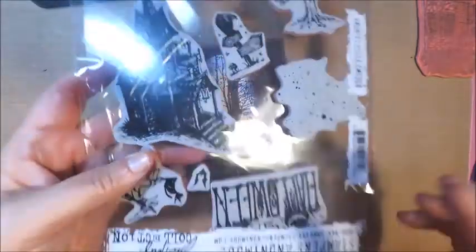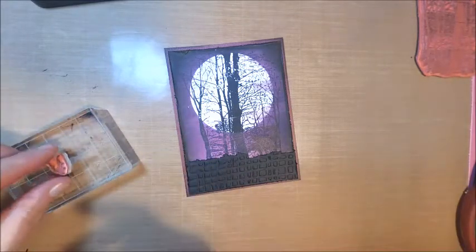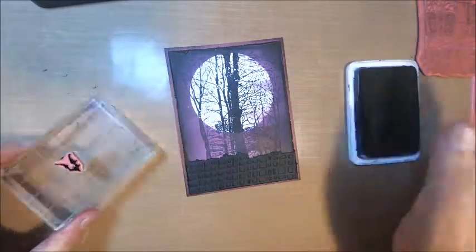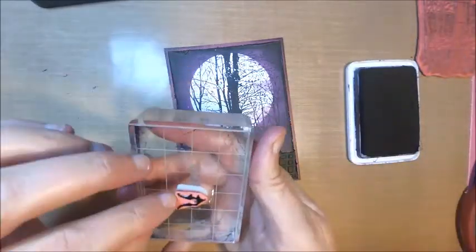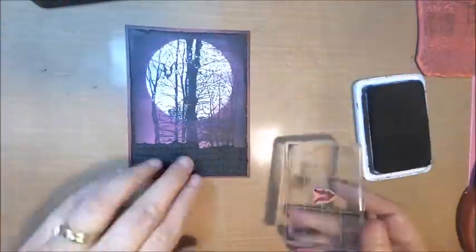Once I was finished with my scene, I decided to add a couple of bats to the background. To me, bats or witches on a big full moon is just a must, so I had to add just a little something extra. There was no way that a witch on a broomstick would be visible through all those tree branches, so I decided it had to be bats.